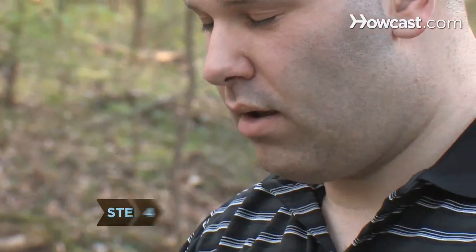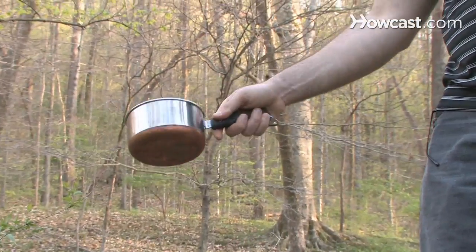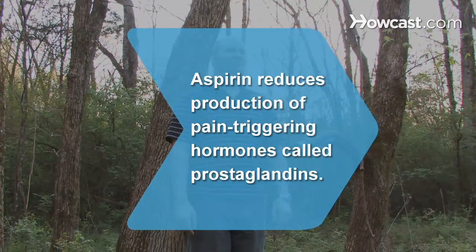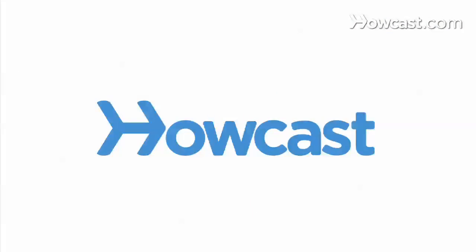Step 4: Drink no more than 4 cups of this tea each day. Overdosing has been known to occur. Did you know? Aspirin works by reducing the production of pain-triggering hormones called prostaglandins.